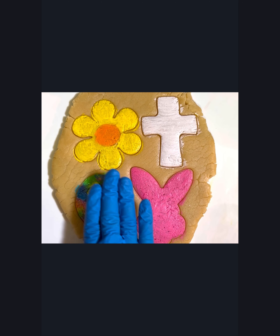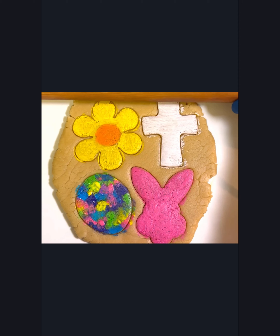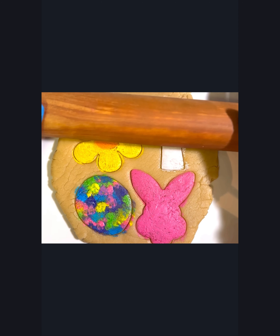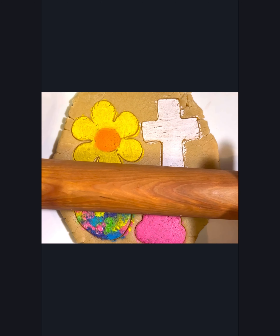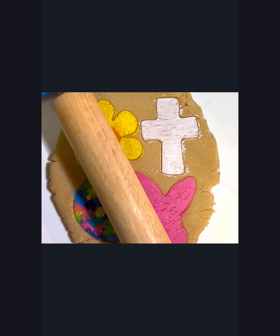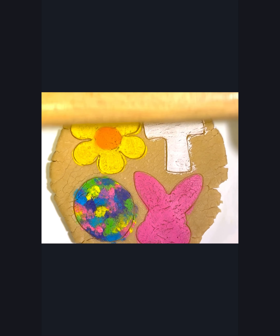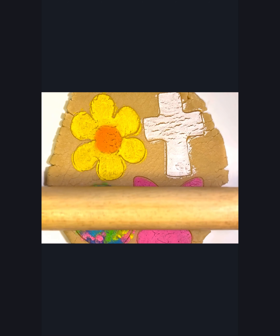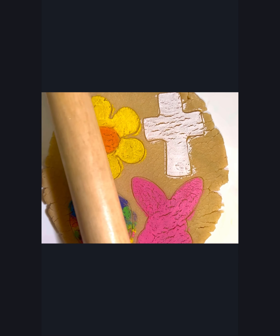This next step is very important: you want to make sure that the paint is completely dry before we start rolling it again. Watch this — this is so easy, it's just like magic. All you have to do is start rolling your dough to the thickness that you want your cookie, and you'll see the more you roll your dough the bigger those crackles get. Just make sure you're not having so much fun making crackles that you accidentally roll your dough too thin.